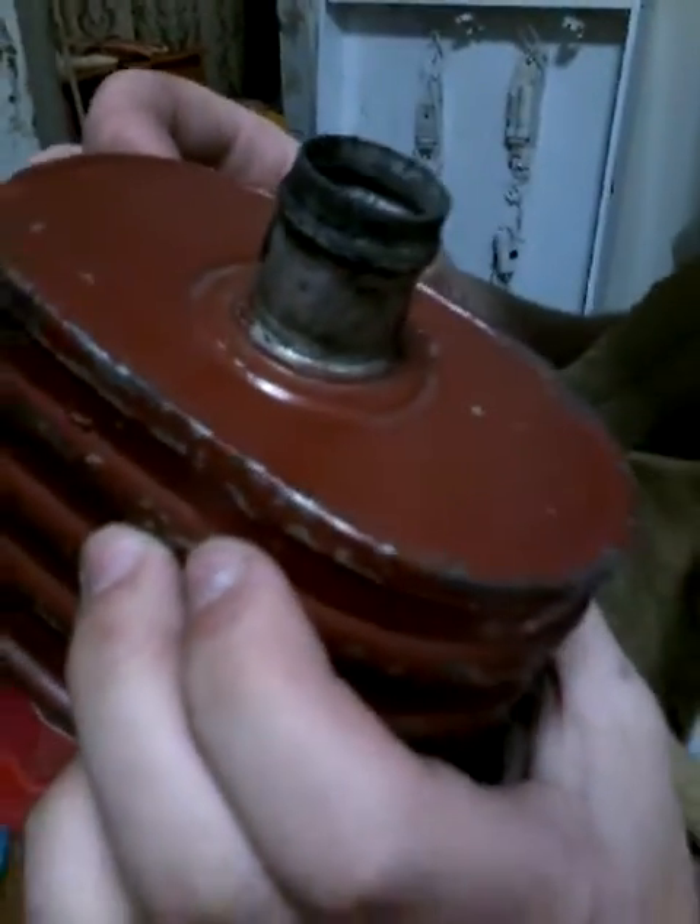I'll show you the marks on the canister — it's all disconnected. It says ET, B3, 1142. And here it says — you might not see it — but it's lot number 41, V7, MV.